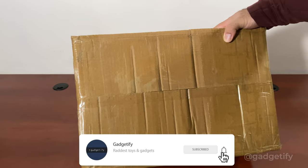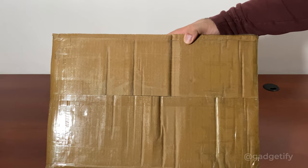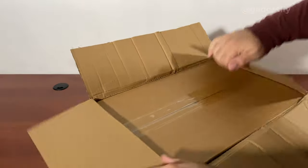Hey everybody, today I'm showing you the Yonder handheld vacuum. It has a rotatable head, a rechargeable battery, and multiple charging modes. These guys were kind enough to send me one of these to review. Let's see what's inside.